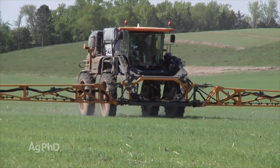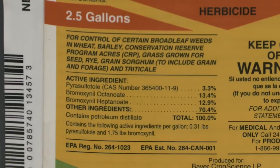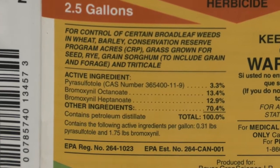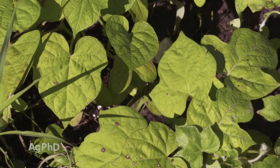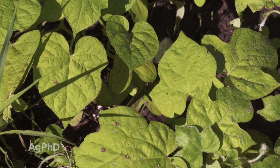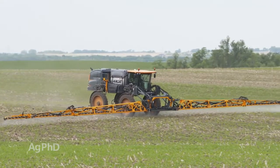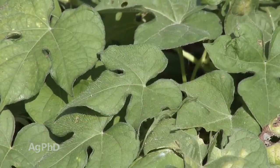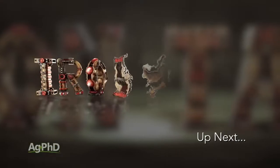I should also mention the HPPD chemistry is not good on this weed. That's why we didn't say Husky — even though there is some pyrasulfotole in there, the HPPD component is not really good on ivy-leaf morning glory. On the corn side there are a lot of HPPD products that are pretty cheap, but they're not very effective on ivy-leaf morning glory. So you just have to be a little bit more selective on your herbicide choices. The HPPDs are great and Roundup is great on a lot of weeds, but neither of those are very good on ivy-leaf morning glory. That's all the time we have for this week's weed, but Iron Talk is coming up next.